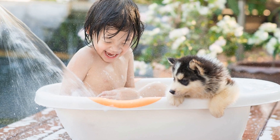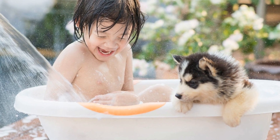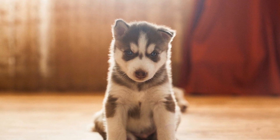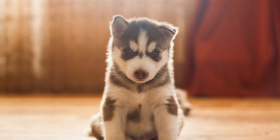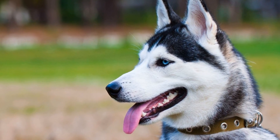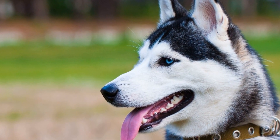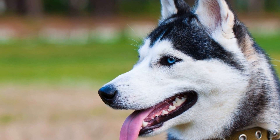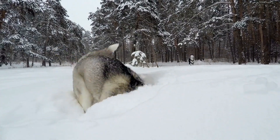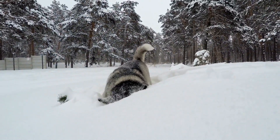In conclusion, caring for a Siberian Husky's unique coat requires regular grooming and special attention. With the right techniques and proper care, you can keep their coat healthy, beautiful, and functional. Remember to brush regularly, bathe when necessary, trim their nails, manage shedding, provide a nutritious diet, and protect them from extreme weather conditions. By following these guidelines, you will ensure that your Siberian Husky's coat remains a source of pride and admiration.